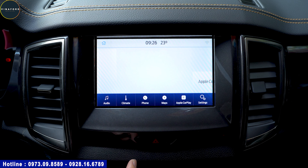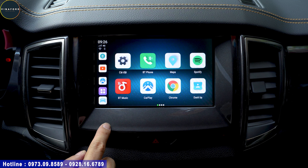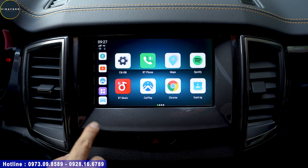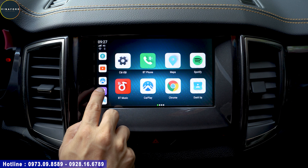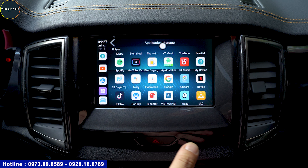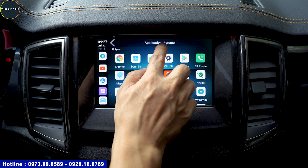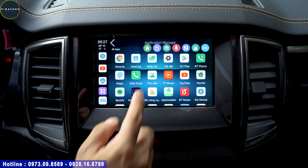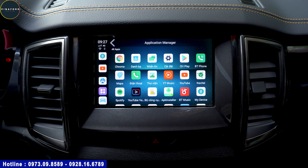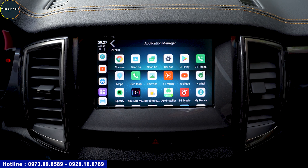Nút quay lại để trở về màn hình trước, nút trở về màn hình chính của xe - rất thông minh và tiện dụng. Quý vị không cần thao tác nhiều, một nút bấm thôi là có thể giao lệnh cho nó hoạt động. Bên menu bên trái hiển thị các tác vụ vừa dùng để truy cập nhanh, hoặc bấm vào đây để hiển thị tất cả app của xe. Rất đơn giản.